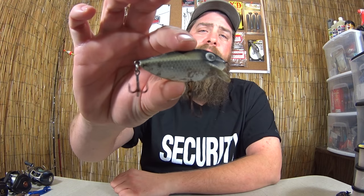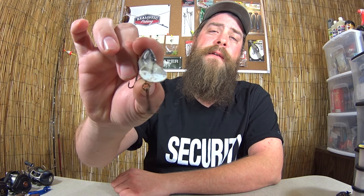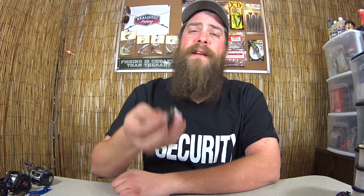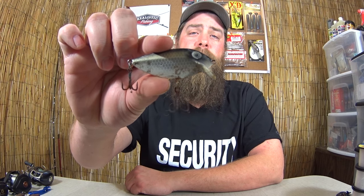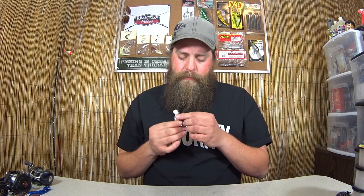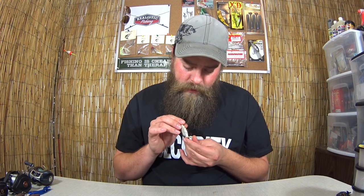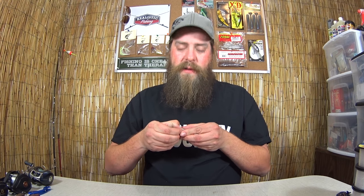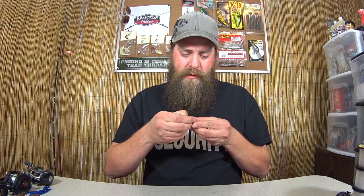This is like a little threadfin shad imitating crankbait of some kind. You can see how small the bill is on this, and the thing weighs like... I mean, you would need some light gear to throw this. I don't see any markings on it so I don't know. Oh wait, I may have just found what I need to learn about this.